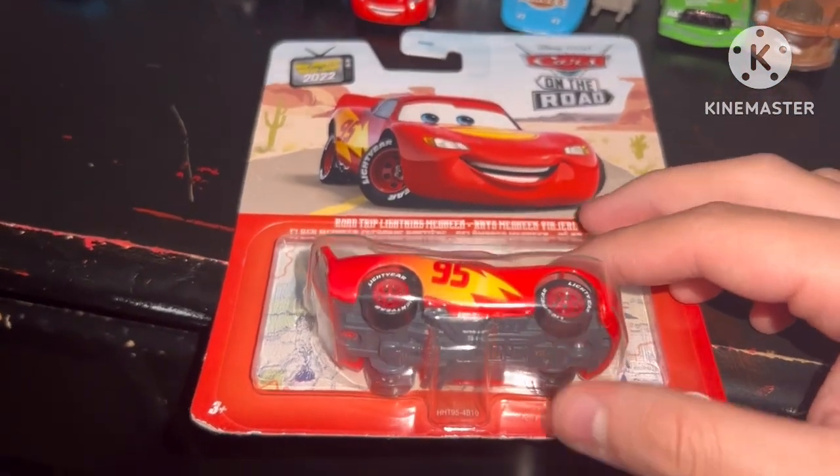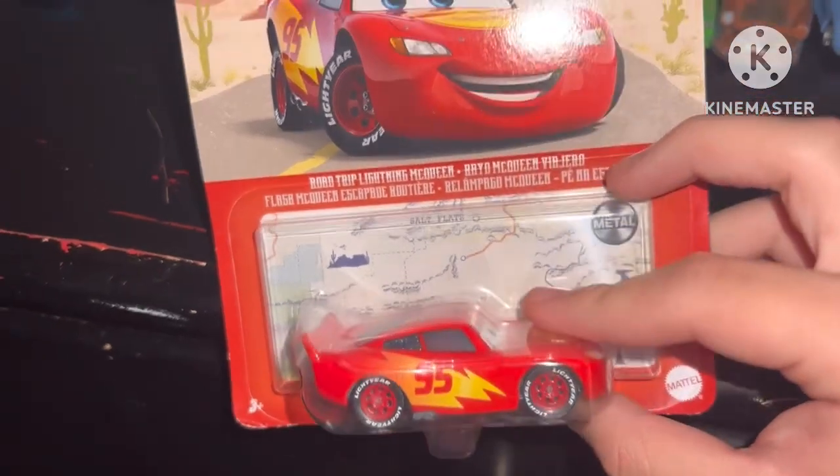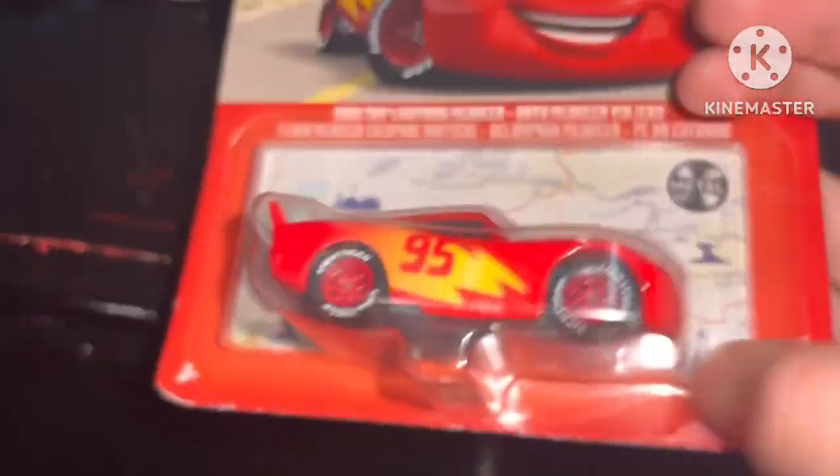Hey guys, I'm going to do an unboxing of this diecast. This is Road Trip Lightning McQueen. So we're going to unbox this.